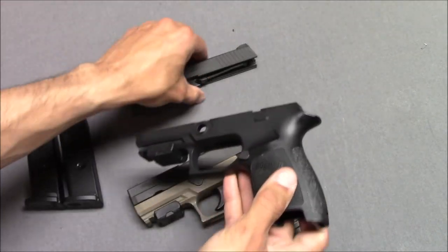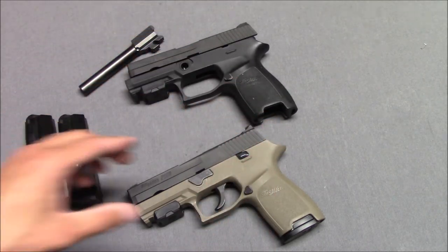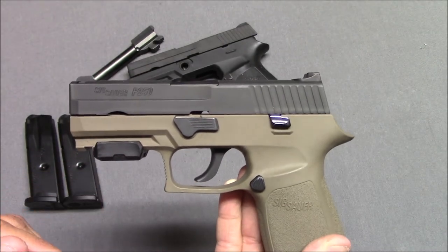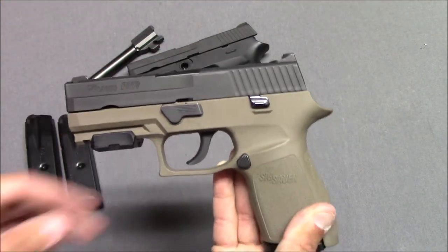The Sig P250 was one of the first, if not the first, gun that had a kind of unitized, serialized fire control unit that was removable from the rest of the gun. The slide can come off, the frame can come off, and you're left with the serialized part.